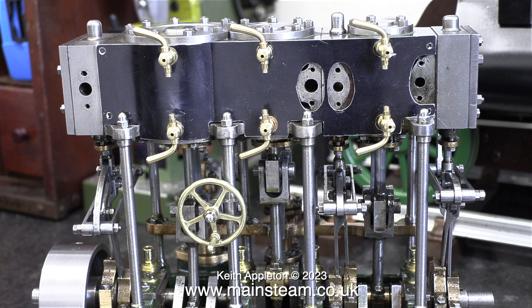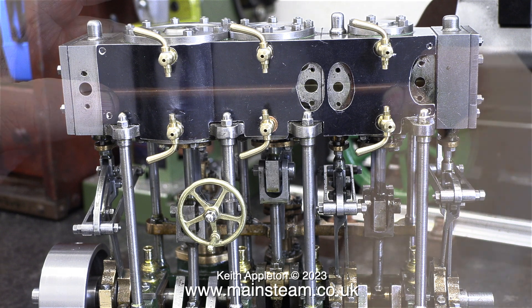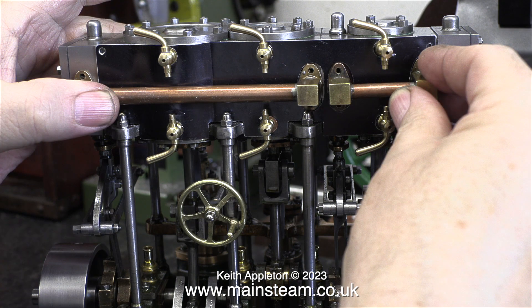Either way I cannot live with this aluminium stuff — it really is weak and the more I handle it the more marked it gets. As far as I'm aware, in times gone by the cladding for Stuart engines was made from anodised steel, which did change colour slightly with age — in fact considerably. But in my opinion it was better than this stuff.